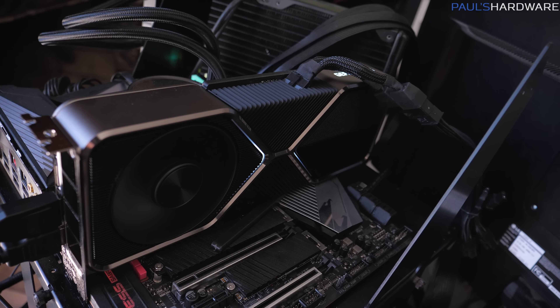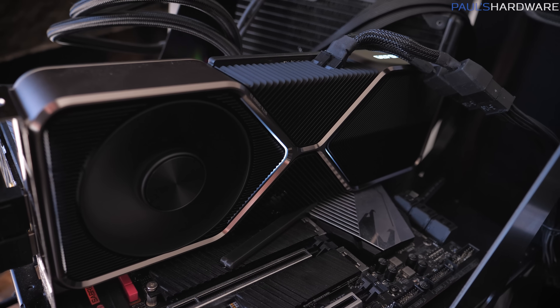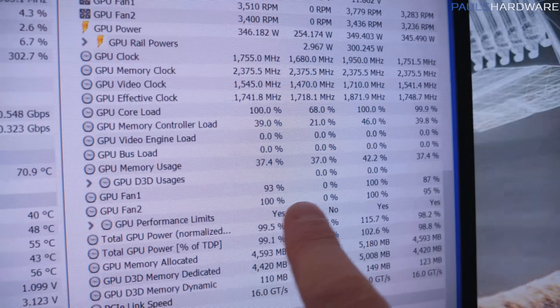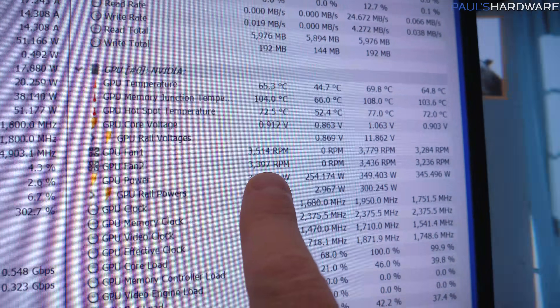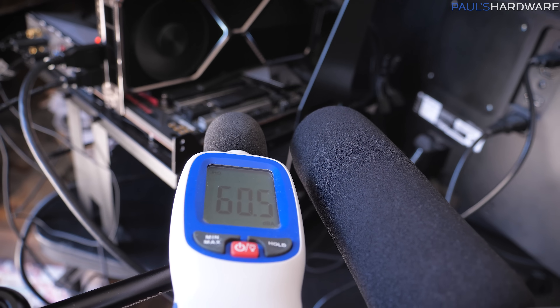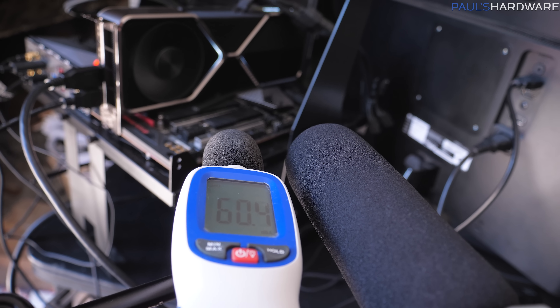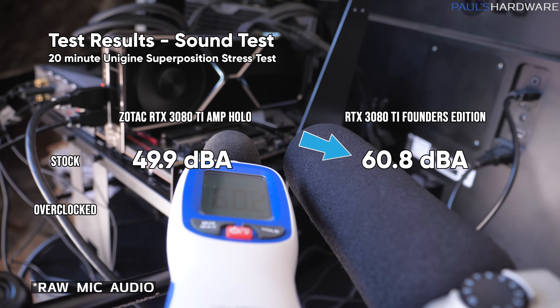Now compare that to the 3080 Ti Founder's Edition — something I complained about in my 3080 Ti Founder's Edition launch video. I feel like NVIDIA really had to ramp up the clock speeds on this card since it uses the same cooler as the 3080 rather than the bigger cooler from the 3090. As a result, the fans ramped all the way up to 87 to 95%, often getting up to about 3,400 RPMs. The reported averages were 3,210 to 3,260, resulting in not a very pleasant experience in terms of noise. I recorded about 60.8 dBA on average, fluctuating between 60.5 and 61.3.